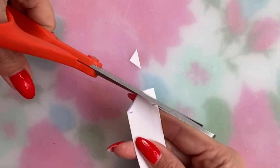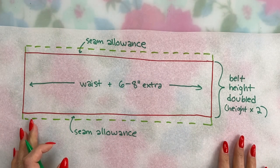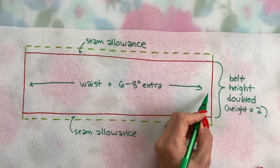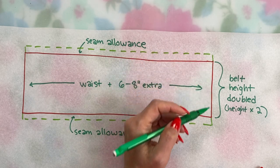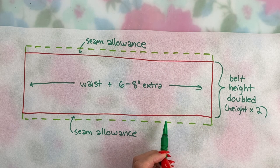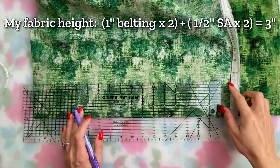For the fabric: the long side will be the same length you just cut your belting — your waist measurement plus six to eight inches. The short side will be twice the width of your belting plus a seam allowance on either side. I have one inch wide belting, so double that is two inches, and I'm going with a half inch seam allowance — though I always trim it down to a quarter inch. So double my half inch seam allowance is one inch, making my fabric piece three inches wide.